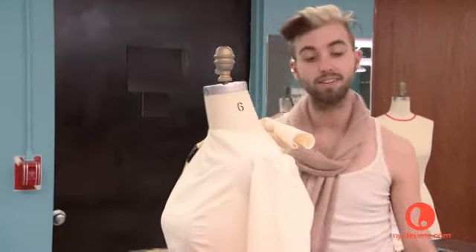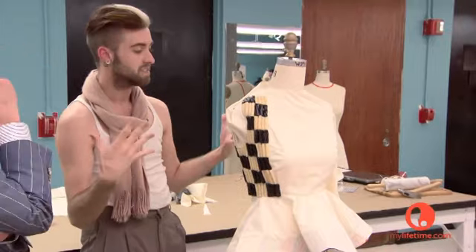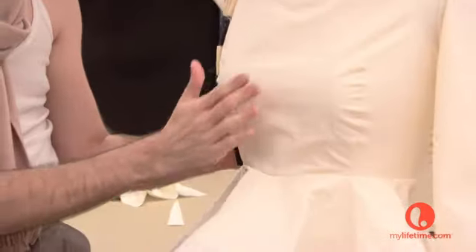How's it going? I'm kind of excited. I love this challenge. Talk to me. What are you doing? So I'm going to do kind of this dress. Looks like macaroni. It kind of does — it's the color. And I'm creating this checkered pattern all through here.